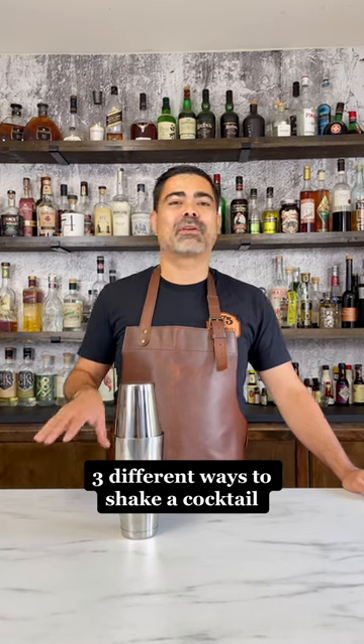Hi, I'm Chris, one of the co-founders of A Bar Above and a 15-year veteran of the bar, and today I'm going to show you a couple different ways to shake a cocktail.